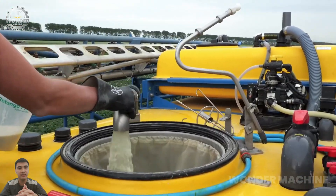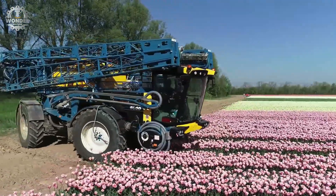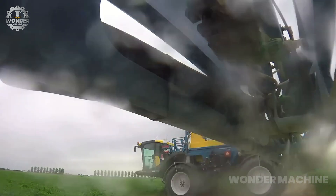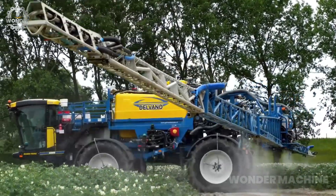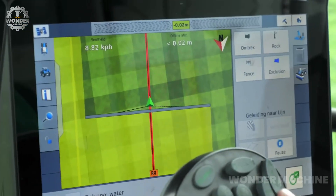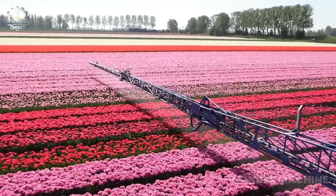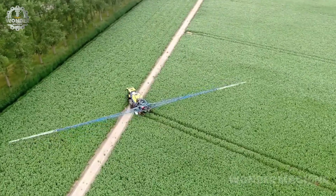The Delvano Eurotrac is a self-propelled sprayer designed for high-capacity spraying of a wide variety of crops. The Eurotrac has a tank capacity of up to 6,000 liters, which means that you can spend less time refilling and more time spraying. This is especially important for large tulip fields. The Eurotrac is available with booms that range from 36 to 57 meters wide, covering a large area with each pass — essential for efficient spraying of tulips, which are typically planted in dense rows.